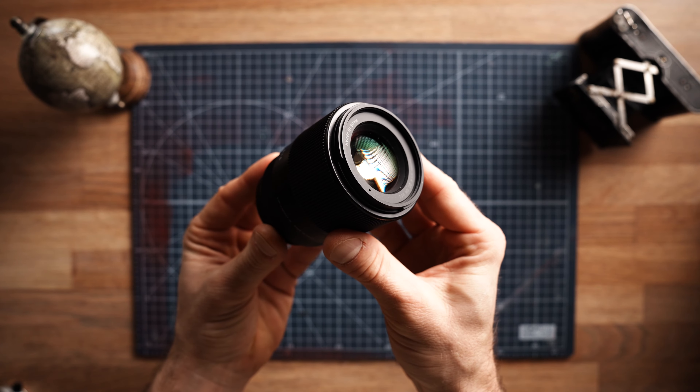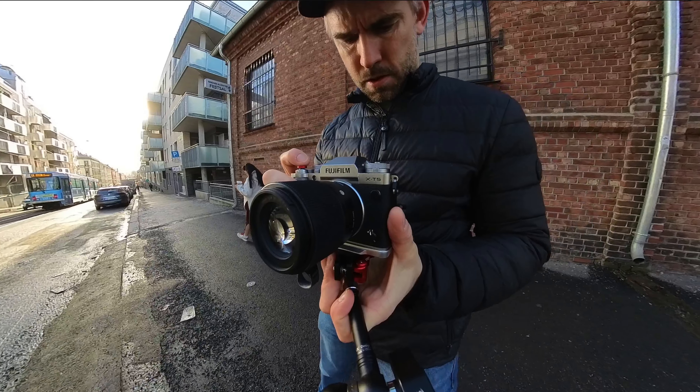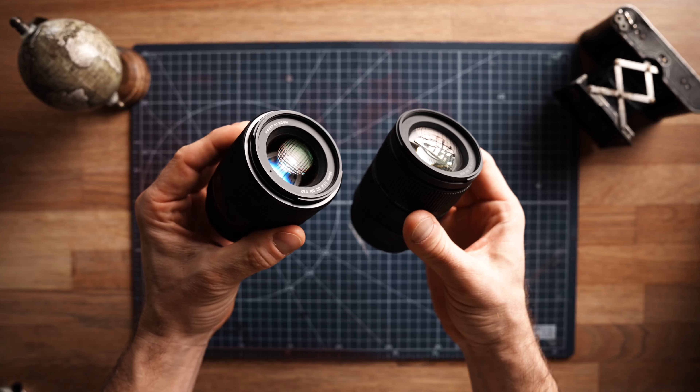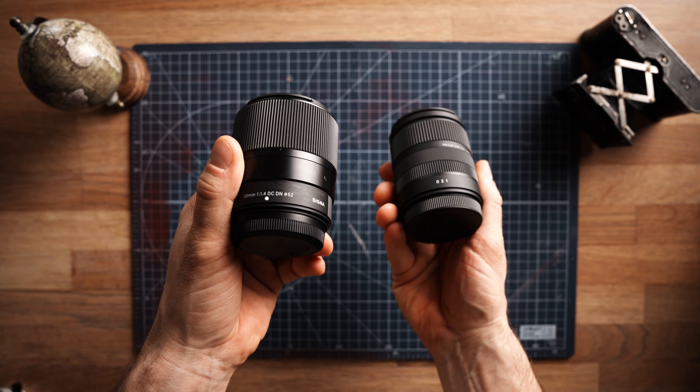The other lens is the Sigma 30 millimeter. It's about the same size as the 33 millimeter from Fuji, maybe a little bit smaller, and it's one third of the price. This one also doesn't have an aperture ring — no big deal when it's one third of the price. Since this is a prime, I expect it to be super sharp, and Sigma is known for great products. I'm very excited to try these two lenses out — subscribe and hit the notification bell to see future videos with these lenses.